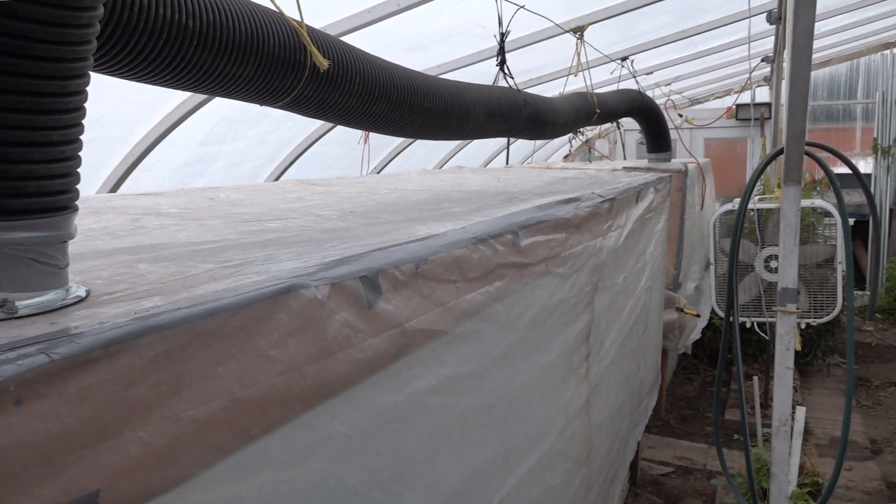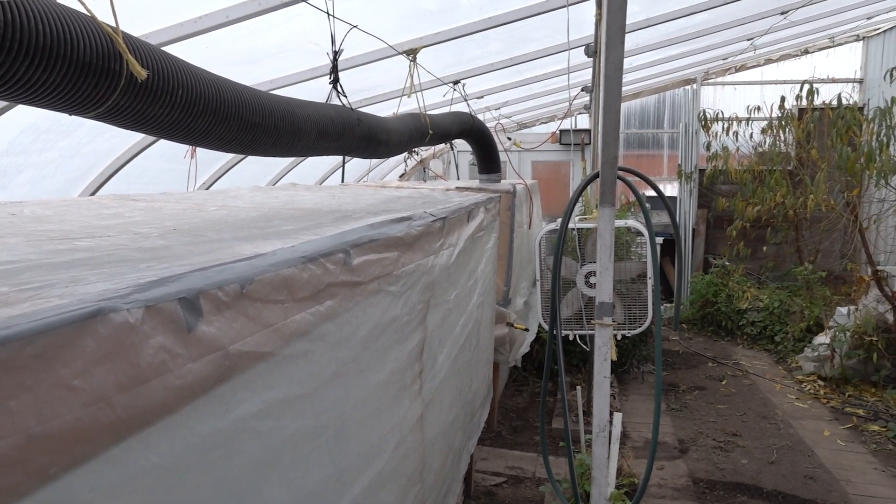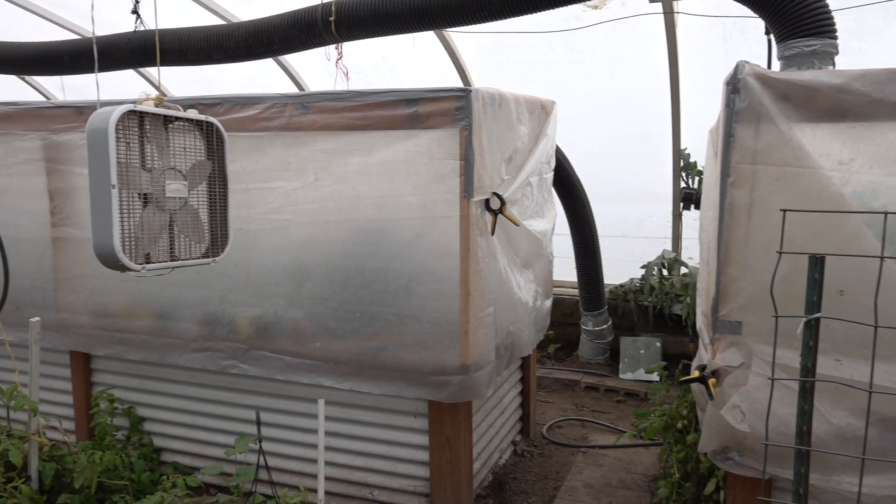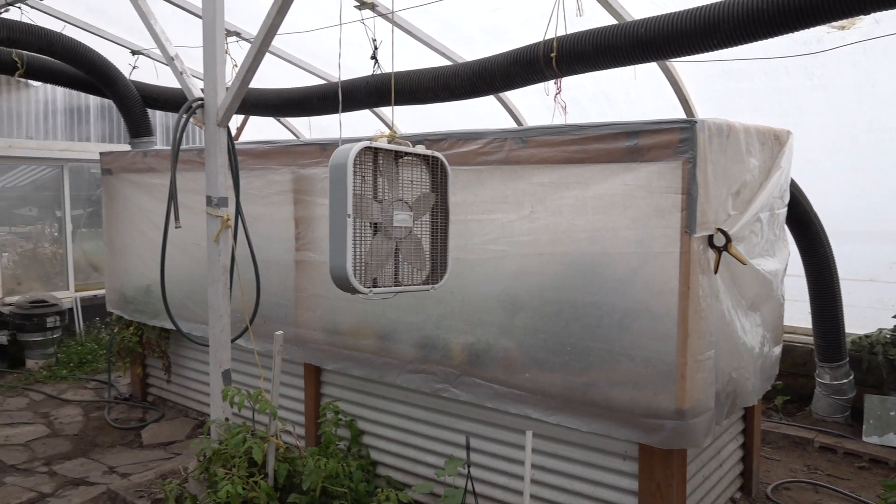Moving forward, I'm going to have to watch these pipes — I'll probably need to insulate them since they're really close to the ceiling, which gets very cold. If I have to, I can drop them down to the ground and cover them up, which might also work. Thanks for watching today — I hope you got something out of it. Leave comments, ask questions, be sure to subscribe and share, and until next time, be blessed.